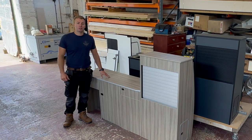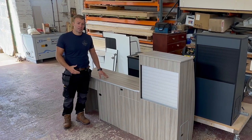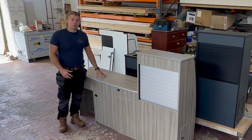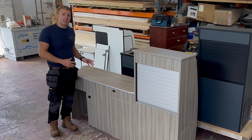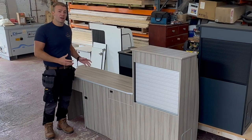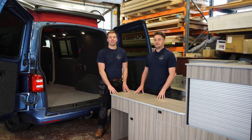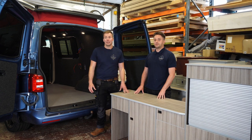Hi, it's Tom here again from Sun Sleeper Conversions. This is just a quick video to show you how to simply and securely fit our standard kitchen units into your vehicle. This unit is for a short wheelbase Volkswagen Transporter T6, but the installation for the Transit Custom is very similar. We've got Sam, my brother, here again to give me a lift with this standard kitchen unit into a VW T5.